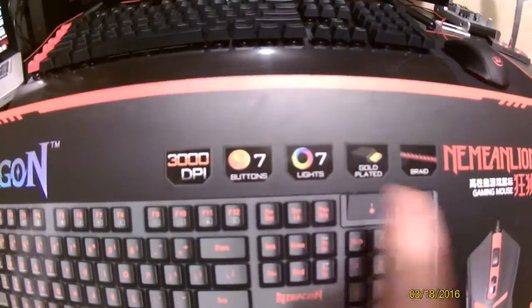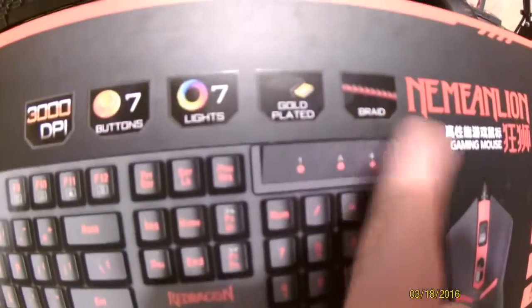As you can see it's 3000 DPI. It's got seven buttons, seven different lights. Gold plated and it's braided. The keys are exchangeable.